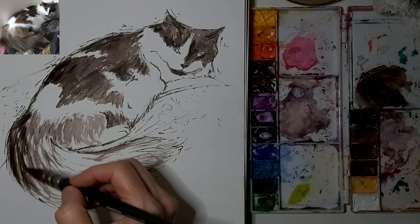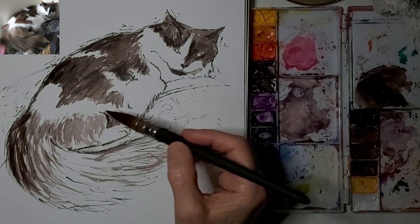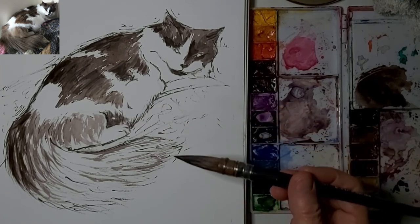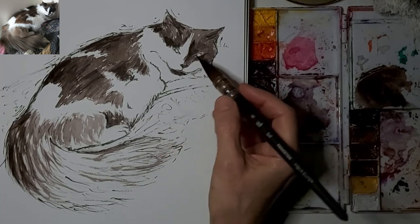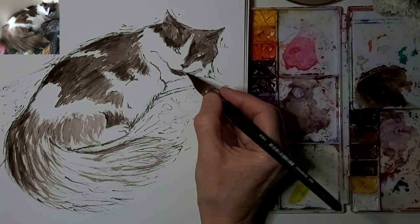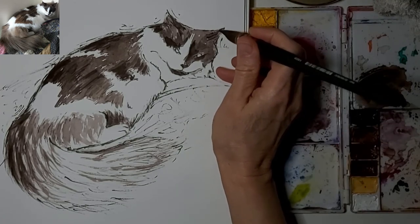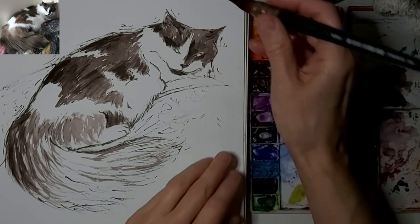There we go with those flicky fur strokes again. I'm deciding how much of this tail I actually want to color. I rarely ever use any brush other than this one — it's a wonderful quill brush that was recommended at the art store, and it can give you broad strokes plus those fine points too.